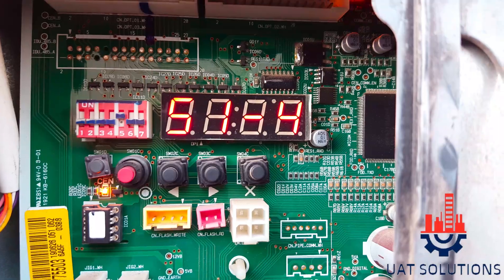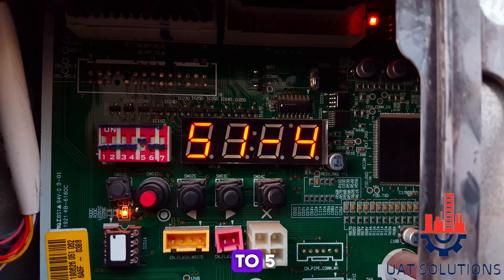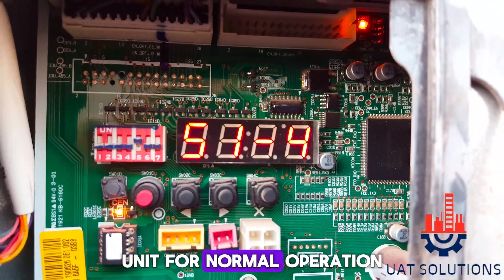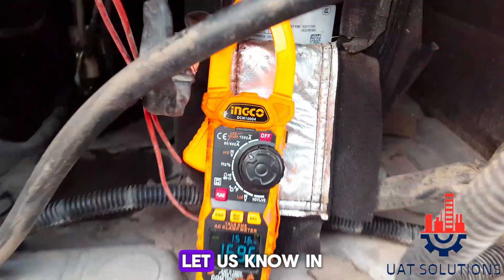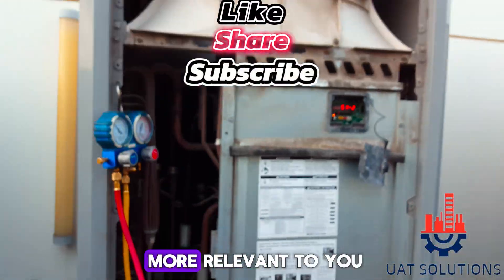Once the refrigerant is charged as per requirement, the system will display 51-5. Now you can close the cylinder valve and restart the unit for normal operation. Thanks for watching. Please subscribe to UA Technical Solutions and let us know in the comments the topics of your choice.